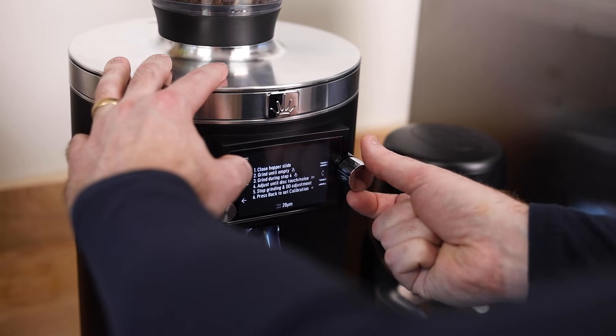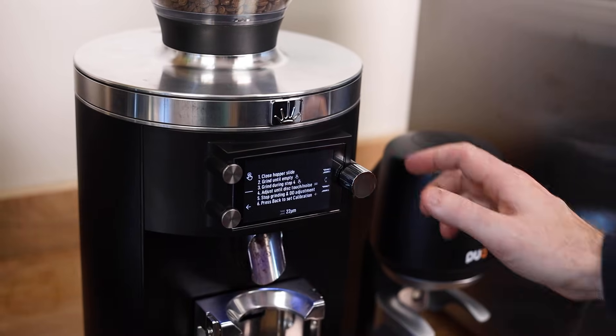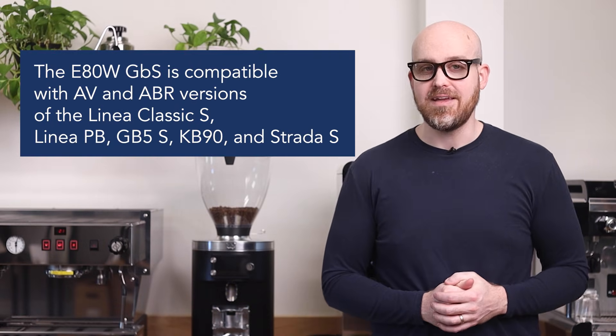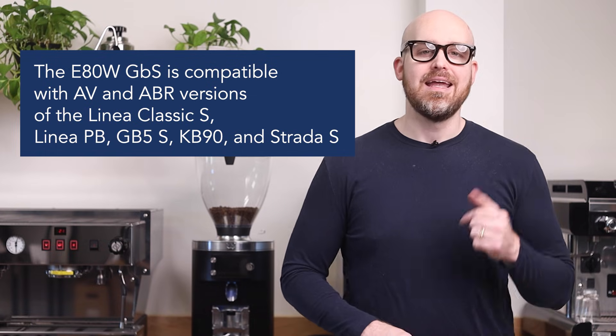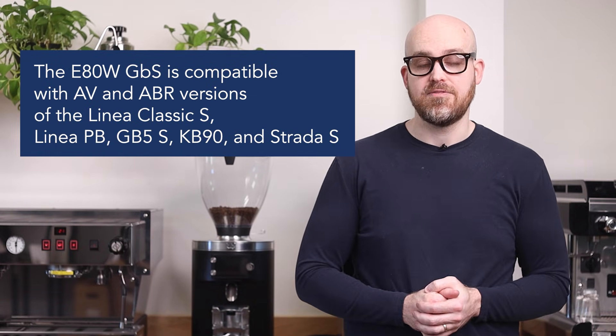Both are great reasons to consider this grinder versus a standard grind-by-weight version. Even if you're not using the sync feature, this grinder acts just like a standard E80W grind-by-weight, but it also allows you to save that sync capability for another espresso machine down the road. The E80W GBS is compatible with AV and ABR versions of the Linea Classic S, Linea PB, GB5S, KB90, and Strata S. If you have an older version of one of these machines without IoT, La Marzocco does offer an IoT upgrade kit to get you in the game.